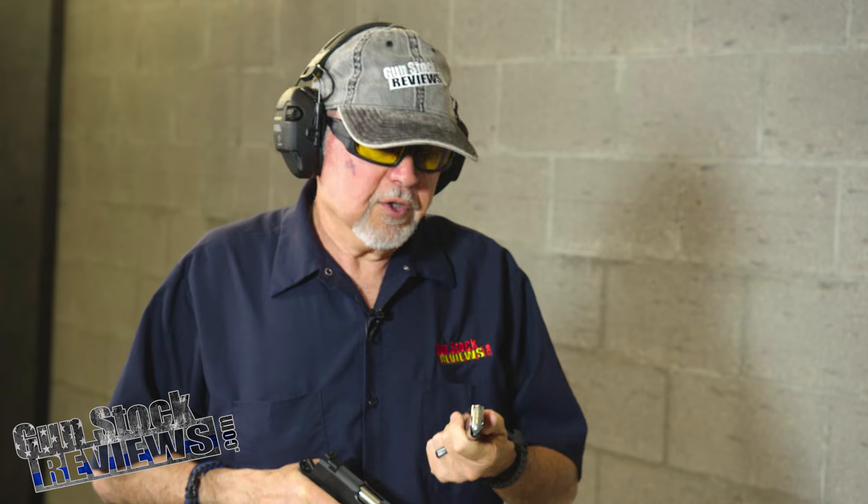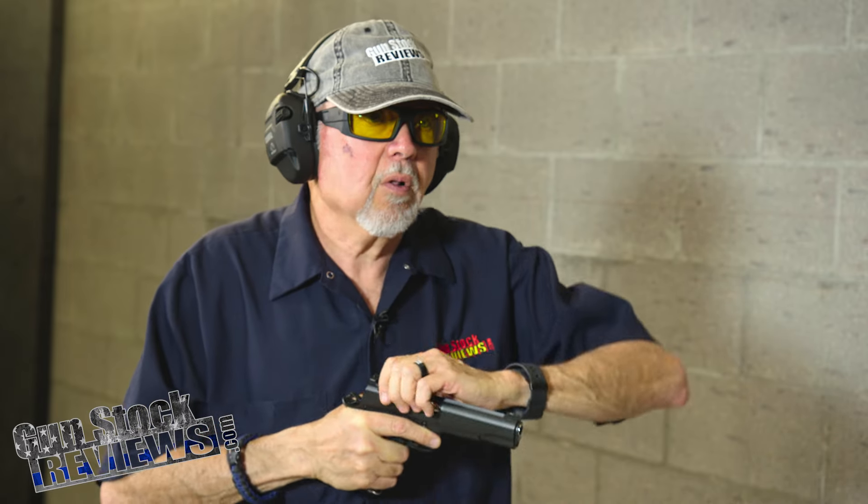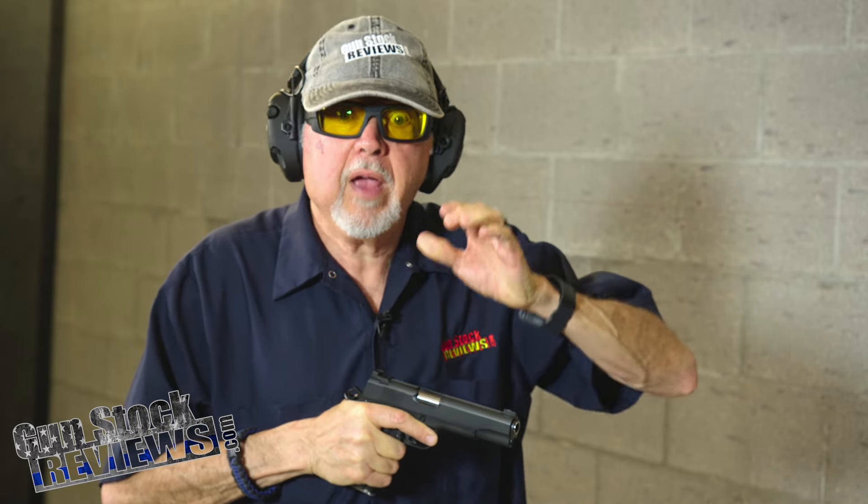We're going to be using — these are lead bullets. Basically, these are Speer Lawman 230 grain flat nose lead. So let's see — it's going to be smoky.